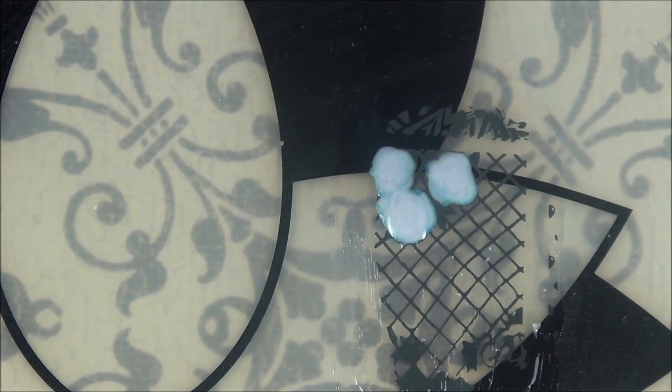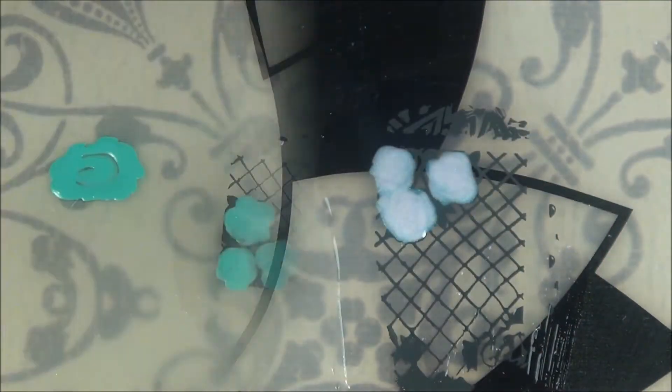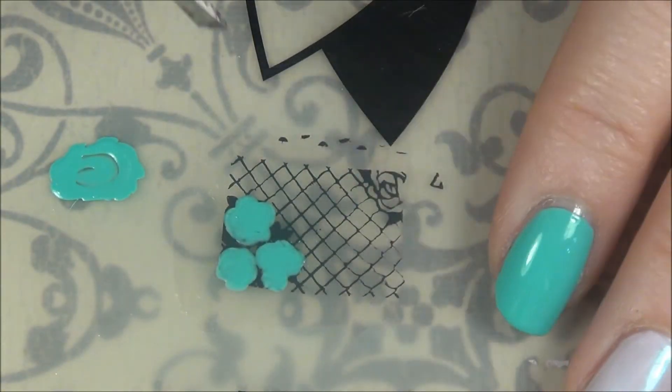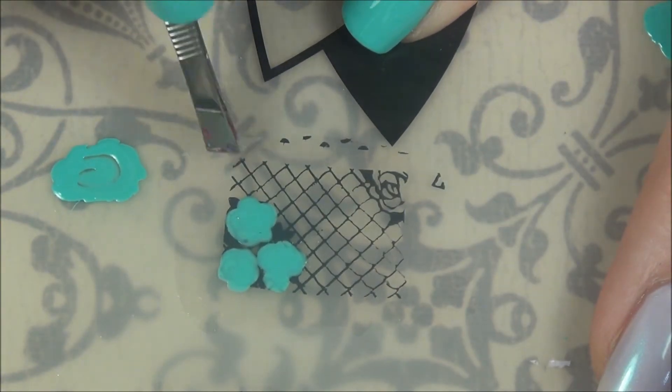I'm going to add another layer of clear over the decals. You want to make sure that you go well beyond the boundaries of the decal with that clear, because when you go to pull it up you want to be able to catch the whole thing. After about 15 minutes I'm going to go in, check that it's dry, and it is.